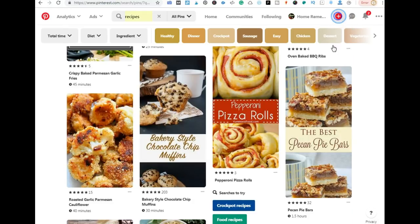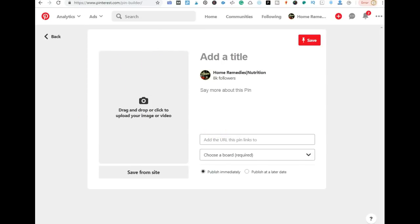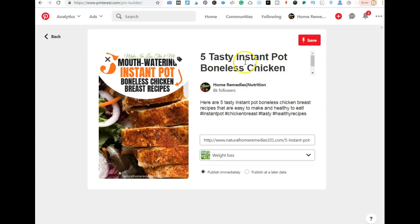Now I'm opening Pinterest in a new tab to upload a separate image for this blog post. I've uploaded the pin and added a new title, new descriptions, and hashtags. With the previous pin I didn't have hashtags — I like to test things by using one image with hashtags and one without, putting both images to different but relevant boards. I chose Weight Loss for this pin since the post is relevant for people who want to lose weight by eating healthy.